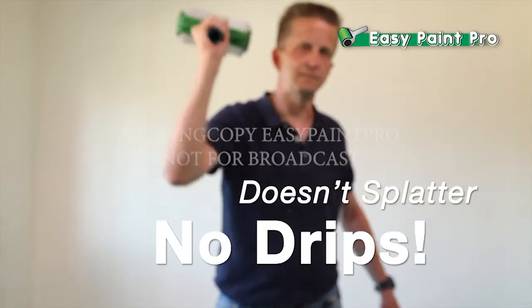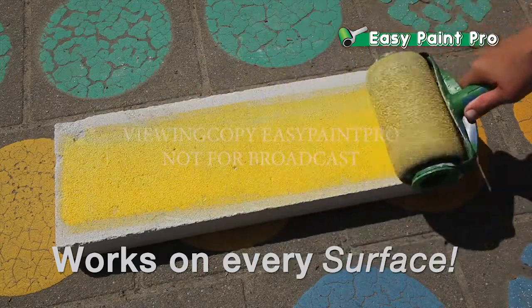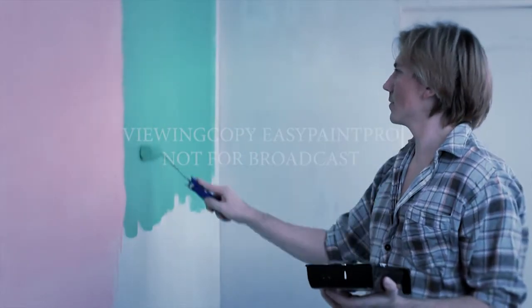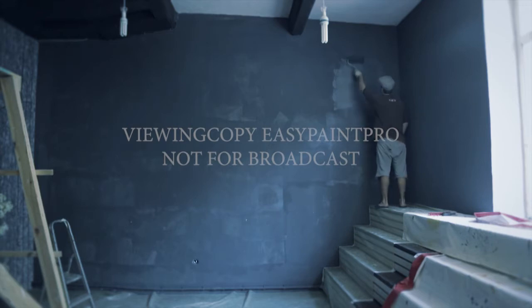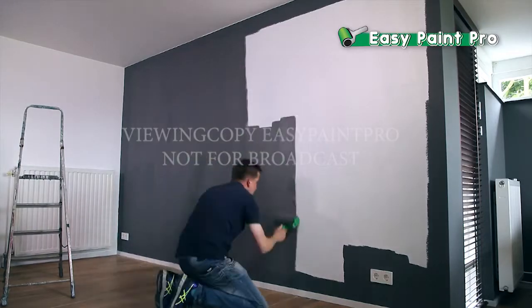And instead of traditional rollers, it doesn't splatter, it doesn't drip, it covers almost every surface. And it's so much faster than the old way of painting. Even a professional roller twice the size is no match for the speed and finish of the EasyPaint Pro.